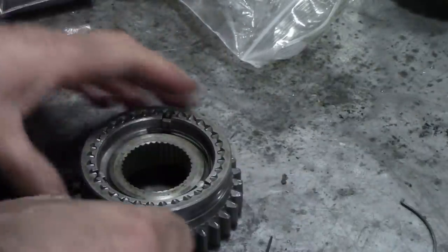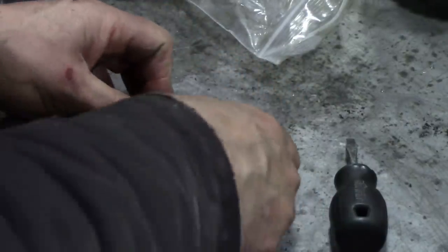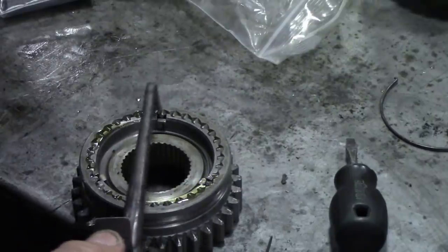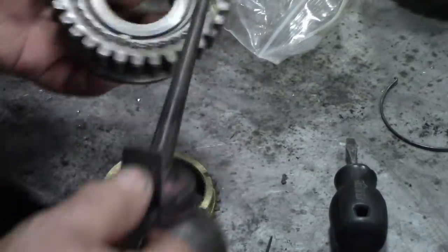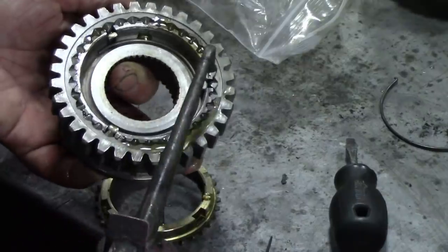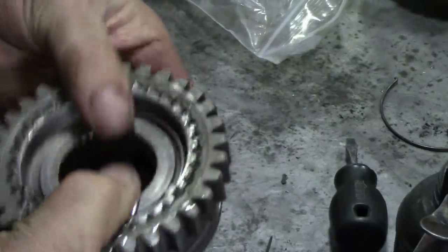Synchro around. These have got a little lip on — a little bend on here — which locates in one of the slippers. Take that out, put the new one on. And that's that done. Give it a lube. Lubey, lubey, lubey. We'll just move it lightly — don't go too wild with it because it'll jump out.